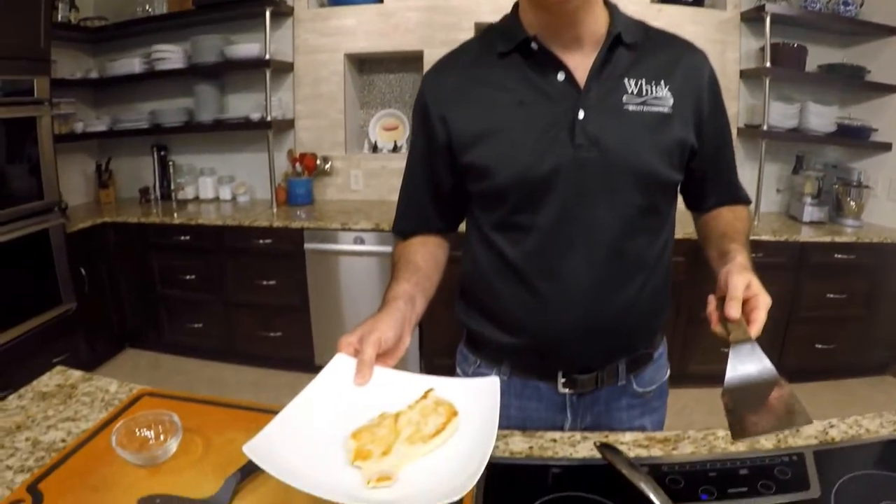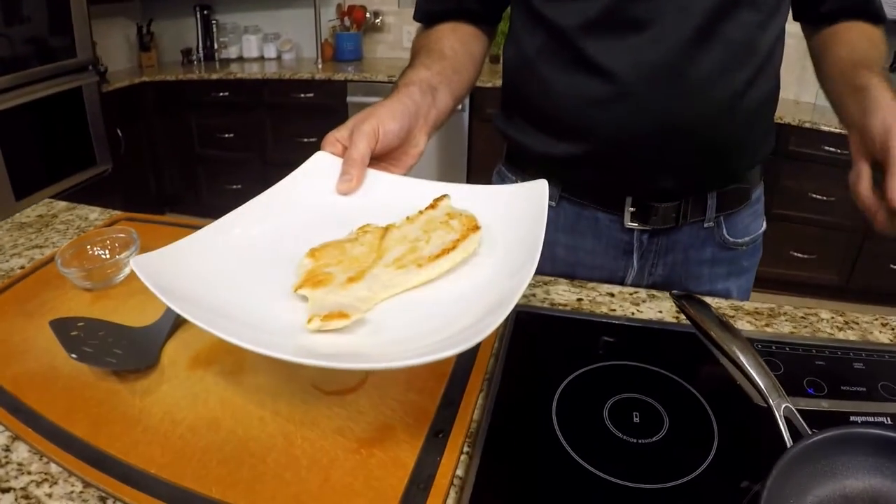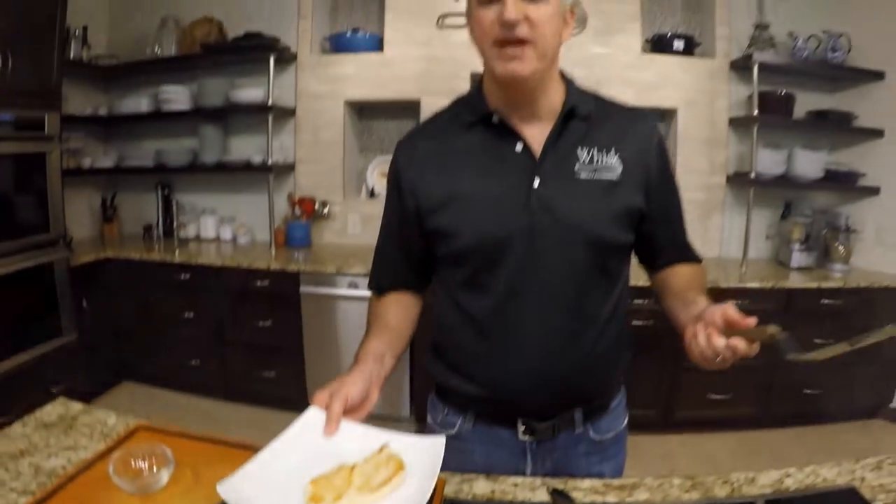And there you go, chicken in the Black Cube pan by Freeling. I cooked it about three minutes and look at that beautiful sear from a non-stick pan. You can't beat that.